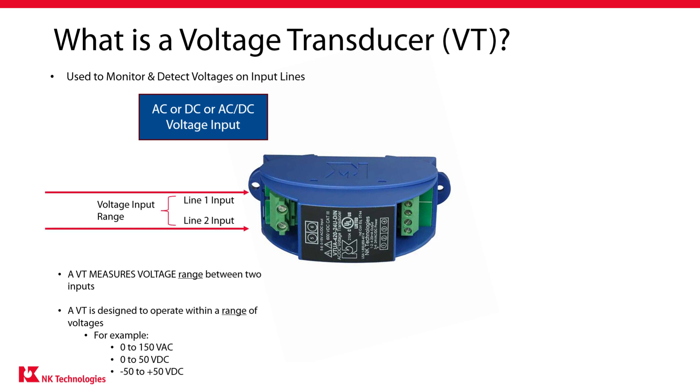Voltage transducers are designed to handle specific input voltage ranges across the two inputs. A monitored range might be from 0 to 150 volts AC, or perhaps from 0 to 50 volts DC. Some transducers will monitor a negative range — for example, you can measure minus 50 volts to plus 50 volts DC. This is useful if the current you want to measure is bidirectional. The key point is that there's an upper and lower range that can be measured.